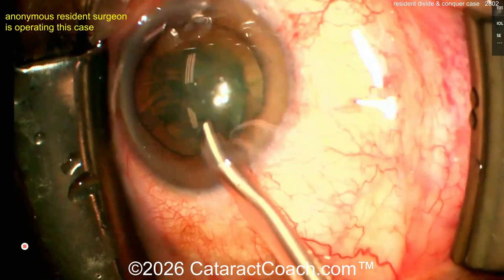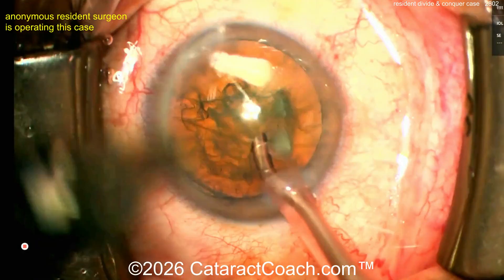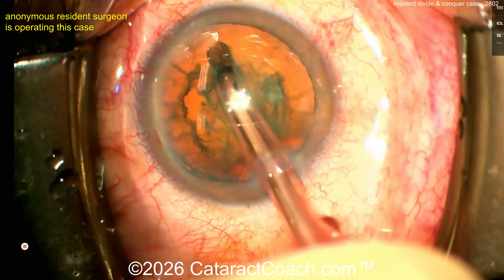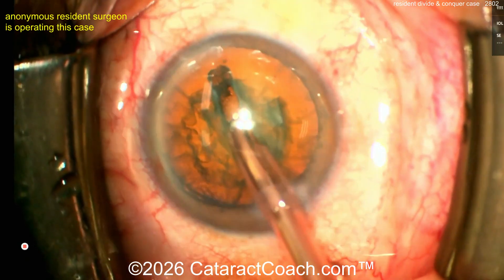Hopefully we'll get better focus. The issue sometimes with resident cases is you have so much accommodation being a young surgeon — you may accommodate without realizing it, but the video camera doesn't accommodate. Actually, this did a good job — looks like it's in focus. Groove down the middle, very nicely done.